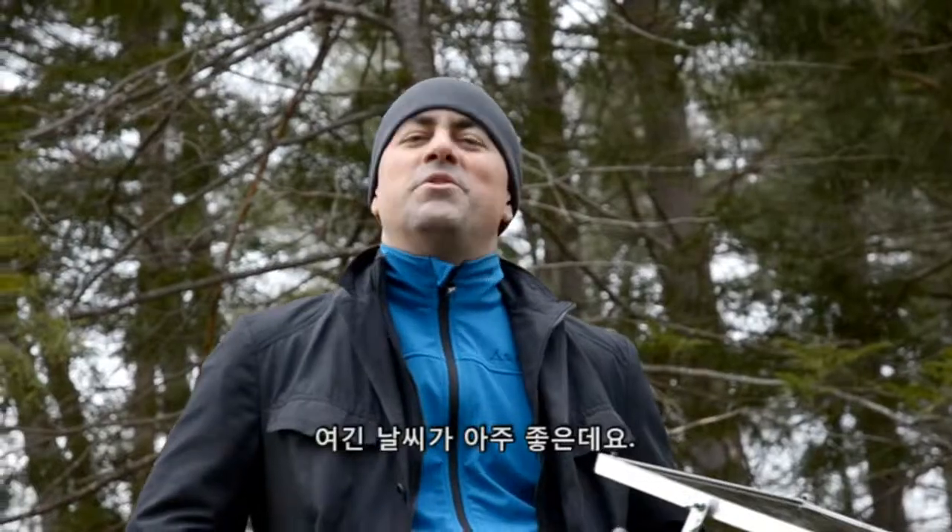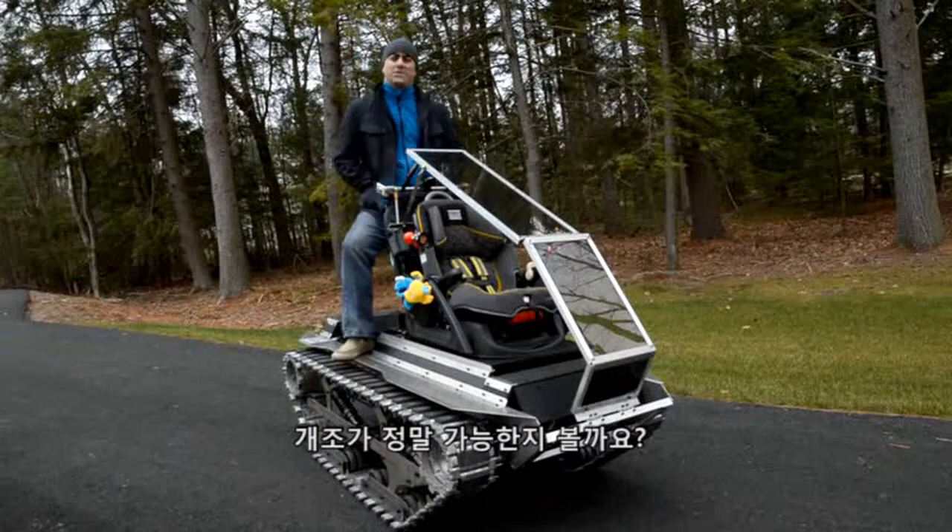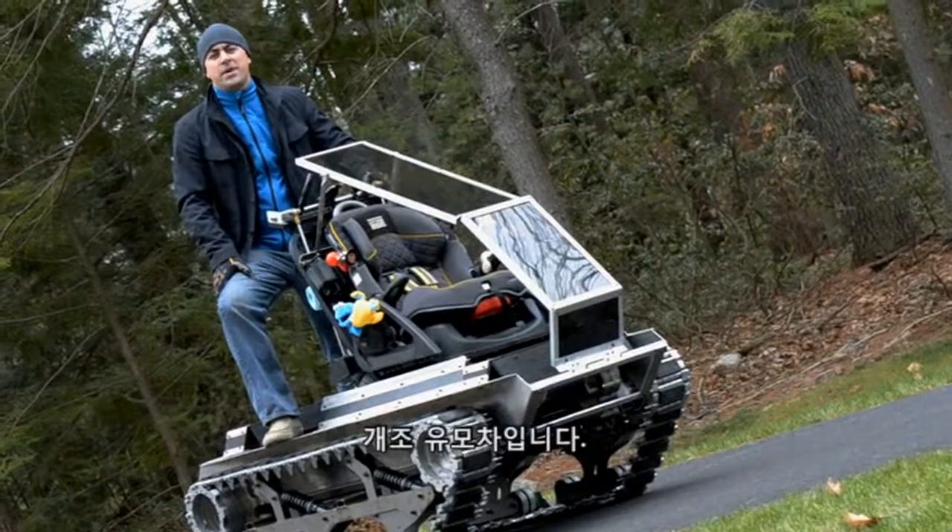It's even cooler when you see the real thing. Let's go check it out. It's a beautiful day in the neighborhood. Let's see if we can change all that. This is our global community's version of a hot rod baby buggy.